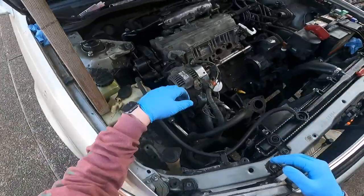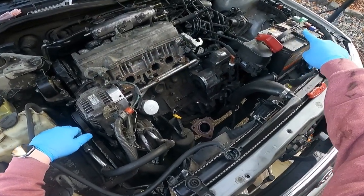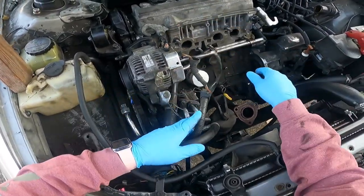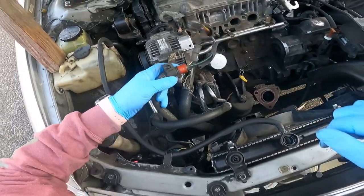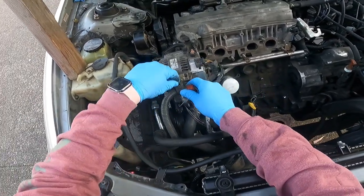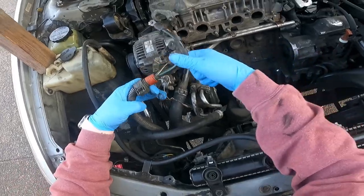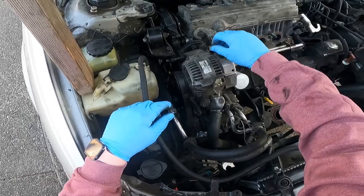The first thing you want to do is take off the alternator. Disconnect your negative and positive — I just disconnect the whole battery. Get the battery disconnected, take off your cable, unplug this one, and set them aside. This little connector right here is snapped on — just lift up on this tab and pull it out.